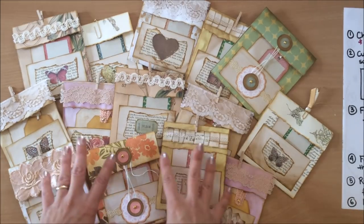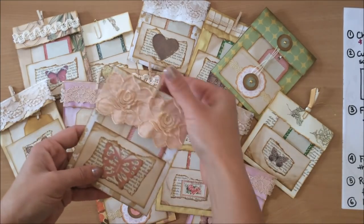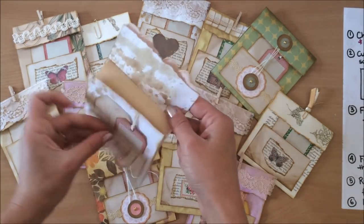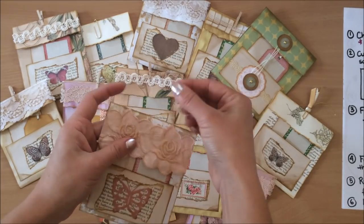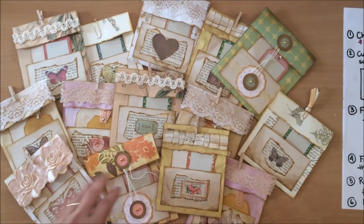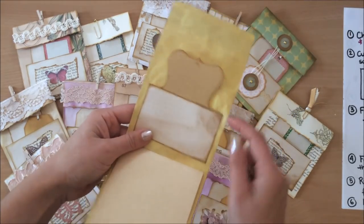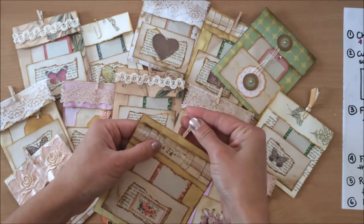So let us begin by talking about what they are. I'm calling it a flip down notepad simply because it flips down and inside is a notepad — or in this case there's two notepads. There's also a pocket here at the front where I've placed some tags, and there's a few different variations. Like for example, this one's got a notepad down the bottom and it's got an extra pocket on the inside for some more tags or whatever you might want to put in there.